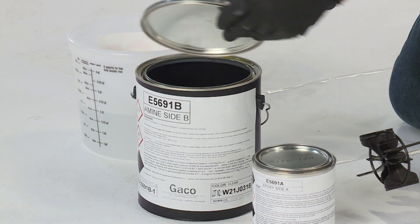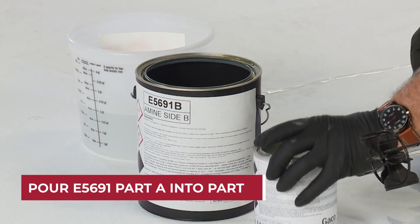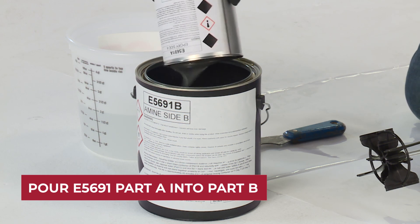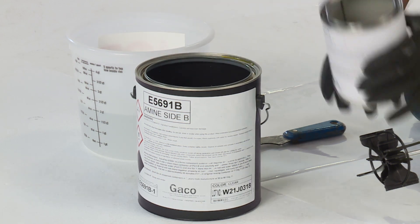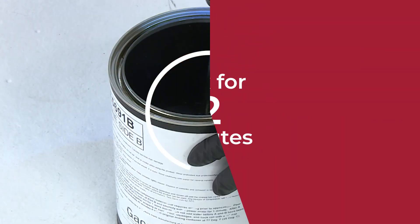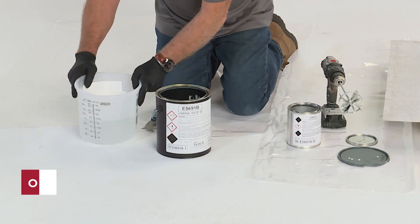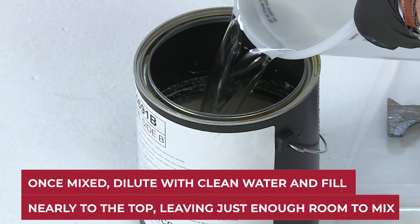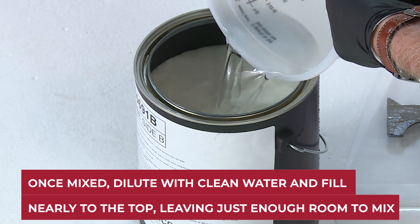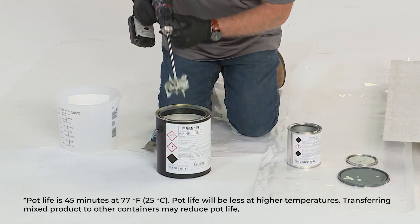To begin, open both containers of GACOFLEX E5691 using a paint can opener. Next, pour Part A into Part B. Mix the combined product for two minutes using a power mixer with a Jiffy-type blade. Once A and B are thoroughly combined, dilute with clean water, nearly filling to the top of the can. Then mix for one more minute.